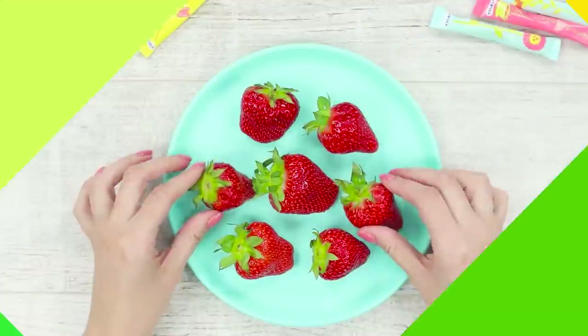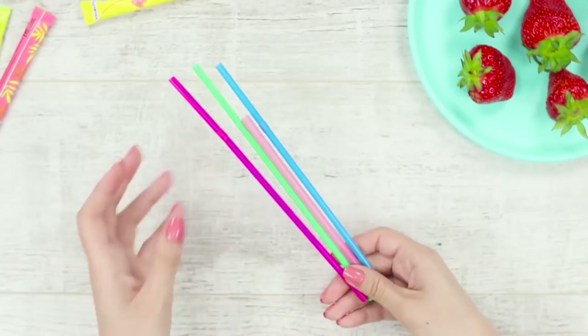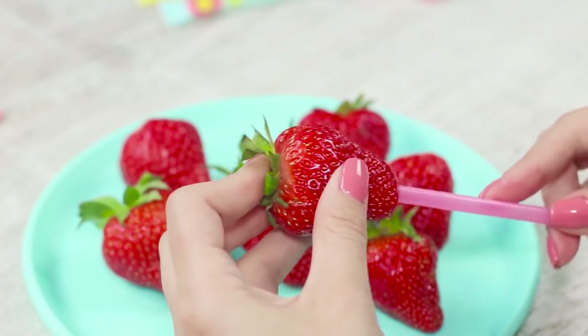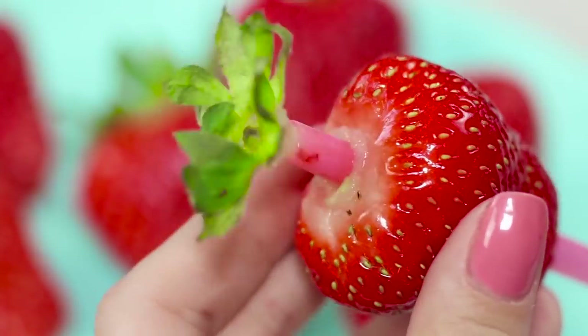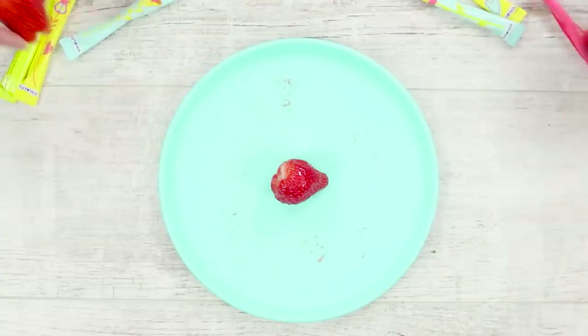Here's a useful life hack for quickly cleaning strawberries. You will need ordinary plastic straws. Push the strawberry onto the straw and squeeze out the tail from it. Quick and simple.